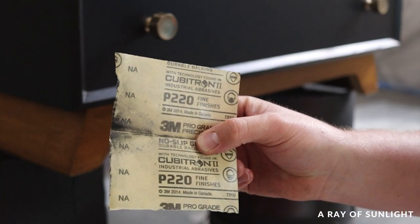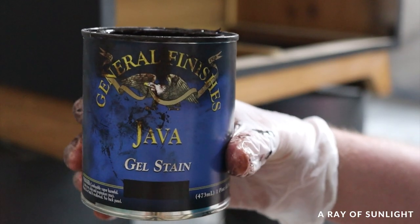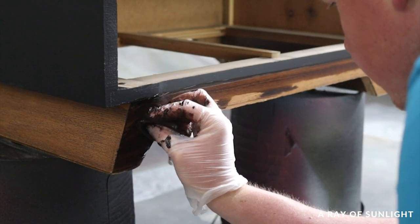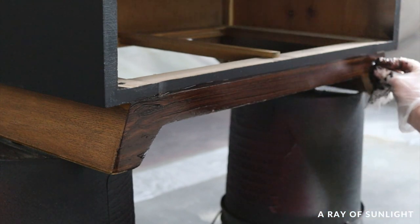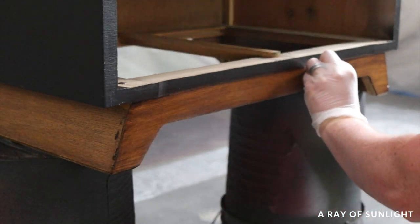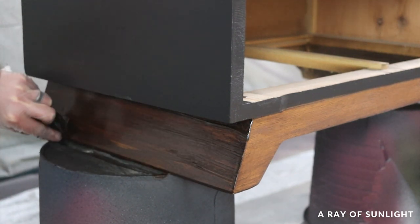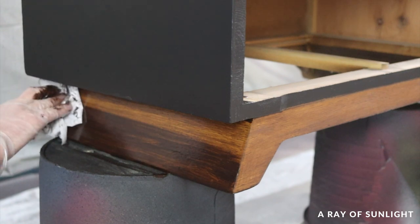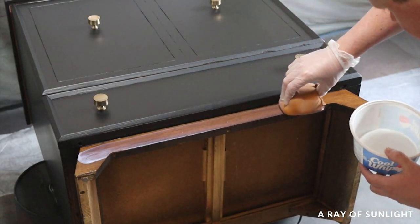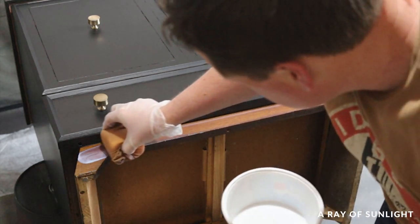So I moved on to the base. I lightly scuff-sanded with 220 grit sandpaper, then used a lint-free rag to wipe some General Finishes Java gel stain onto the wood. I let the gel stain sit for about 30 seconds and then wiped it back off with a clean lint-free rag. Then I wiped on three coats of water-based polyurethane, letting it dry between each coat.